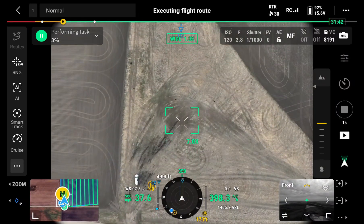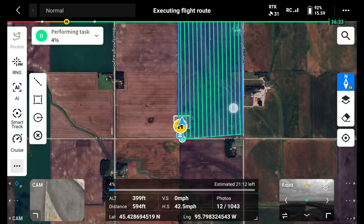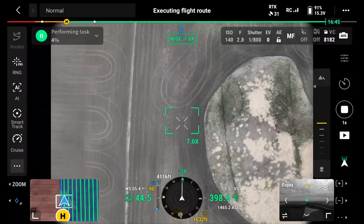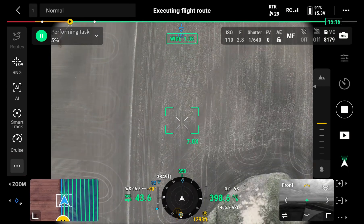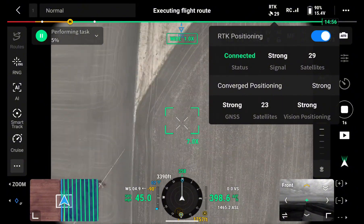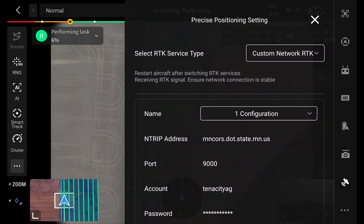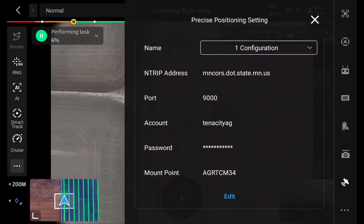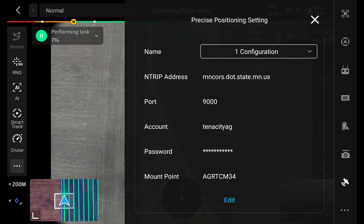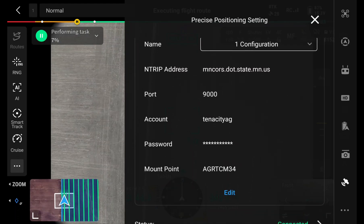Before we started I forgot to show how we're connected to RTK, but I can do that now that we're collecting pictures. You can see the drone is automatically going about its route collecting pictures and writing them onto the card. If I tap on the RTK icon in the top right, you can see I'm connected with a strong signal — 23 satellites. Going into GPS settings, you can see I'm set to custom network RTK and I'm connected to the Minnesota CORS network. If you're in Minnesota, use these same credentials with your account and password — that's what we would recommend for RTK.